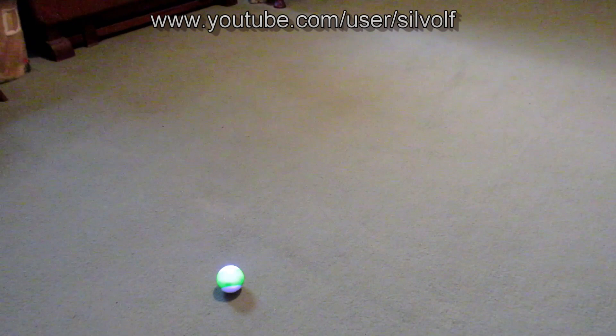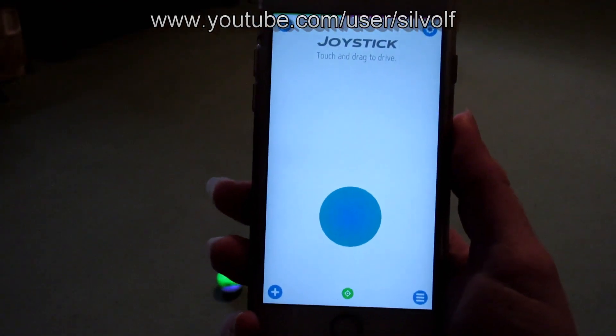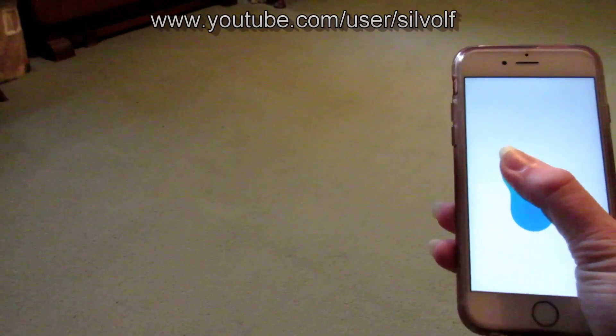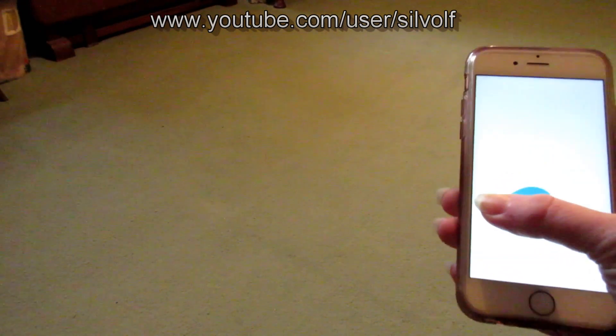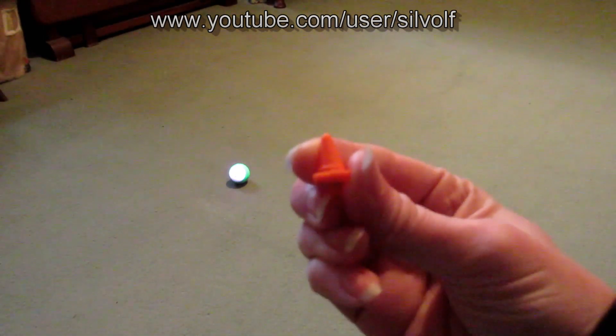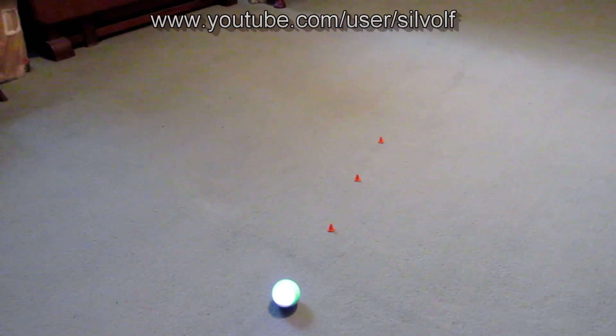And the final drive mode we have to show you is the Joystick, which is the default one that Sphero comes with when you first switch it on. Now I can set up the little traffic cones and see if I can weave him in and out of them — I'm not very good at this. You have to place them quite far apart so there's plenty of room for Sphero to manoeuvre. You can move them closer together once you get better at it. Let's see if this works — it's really, really sensitive.